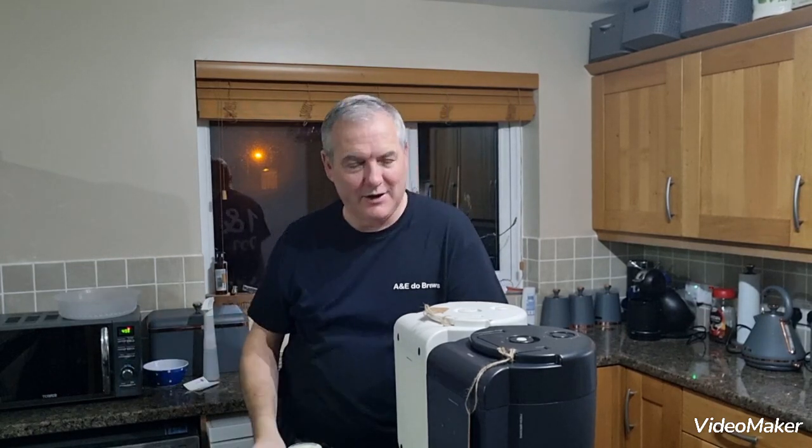Hi everyone, welcome to another edition of A&E Do Brews. Tonight with myself, Heidi, and the wonderful Estelle, currently on Pounder Work.